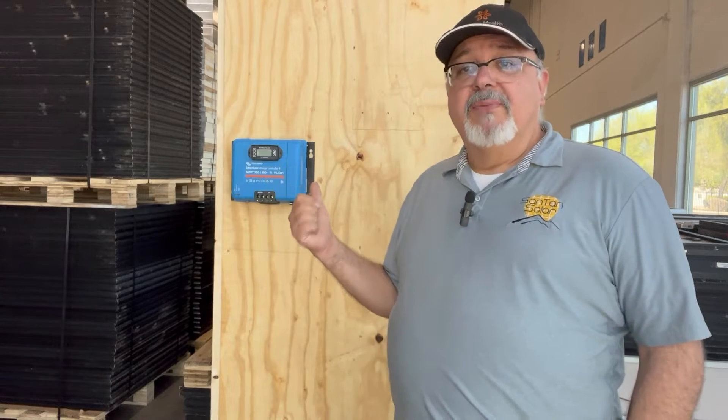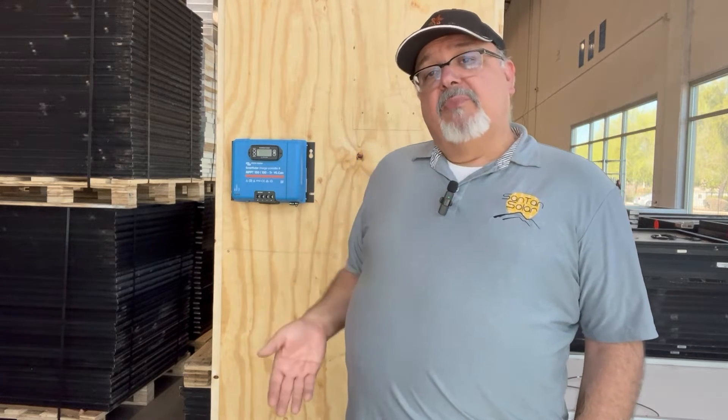I'll be using a charge controller as you can see back here, and then I'll be connecting it to some panels outside. It'll be connected to an AGM 12-volt battery system, and then I'll be attaching a 12-volt 2500-watt inverter. This will give you the basics and the order in which these items are connected, along with some extra tips and different methods of connecting these.